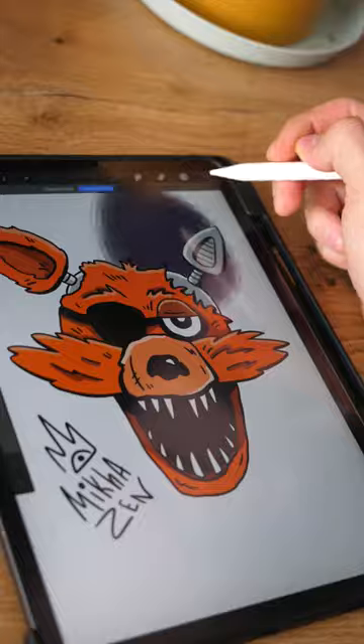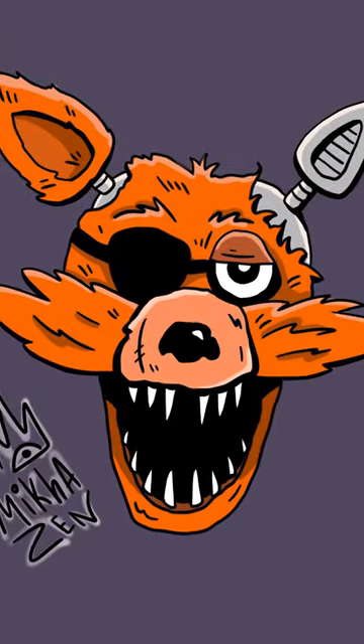I fill in the background and it's done! So what? Did I improve the drawing or ruin it? Write in the comments and be sure to like!